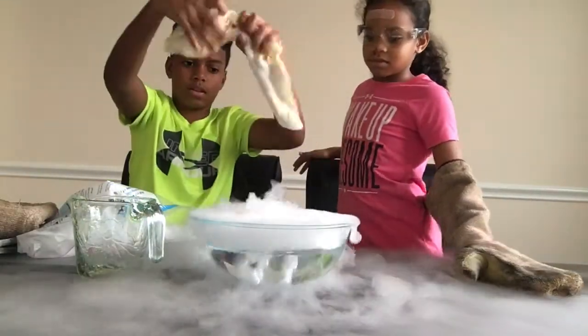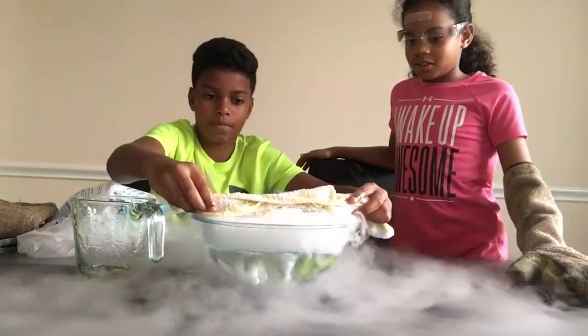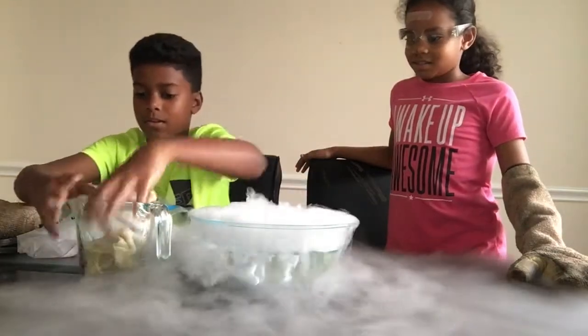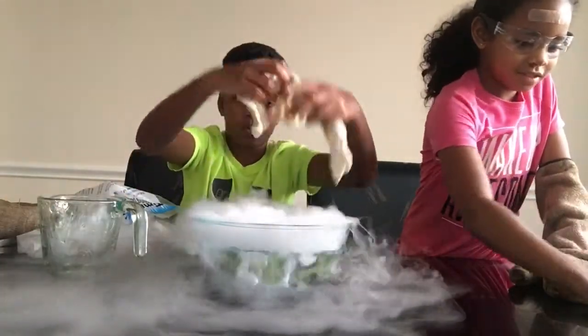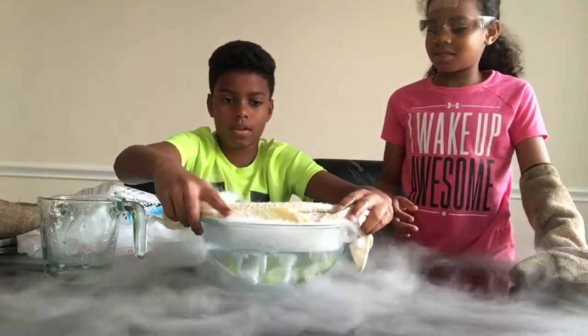Now we're going to sweep it across. Whoa. Oh my gosh. Okay, let's try again. What the heck? First time — not the best at it. It smells like soap.